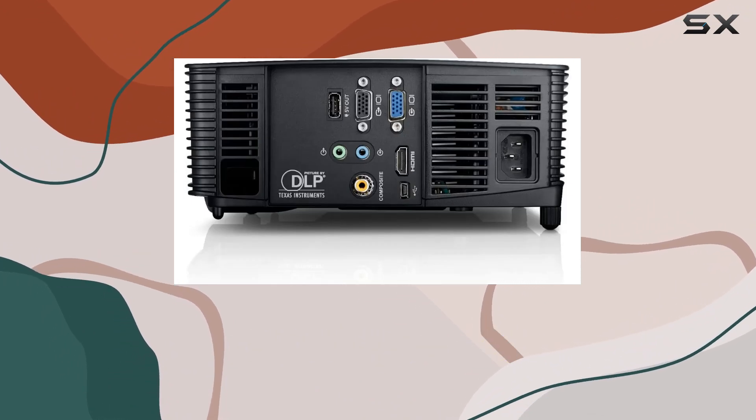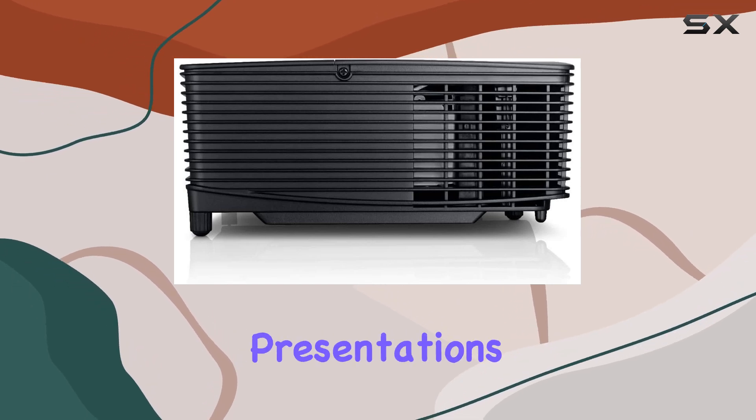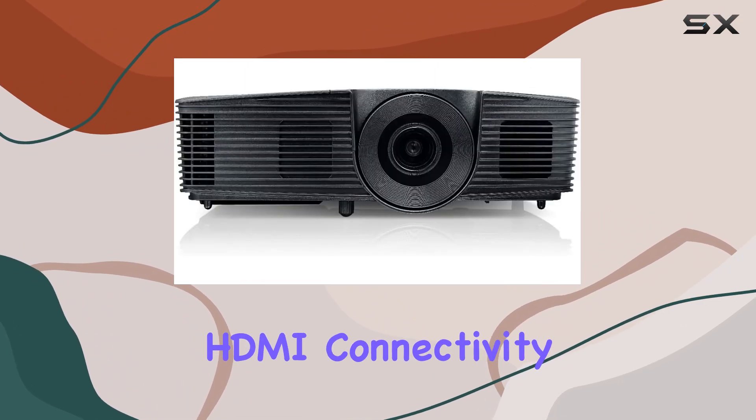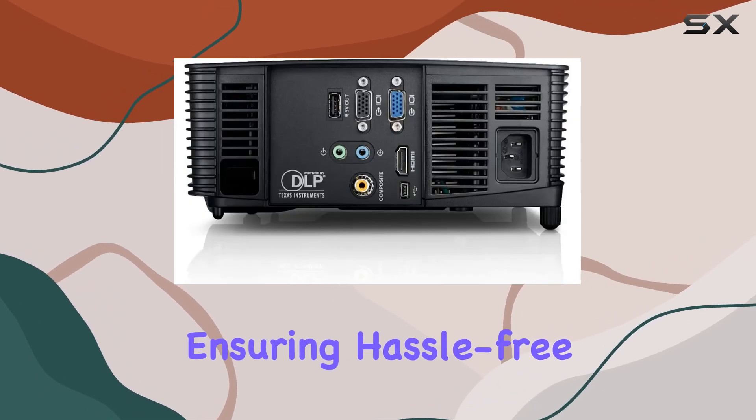The Dell P318S boasts a sleek and portable build, making it easy to transport for on-the-go presentations or entertainment setups. Its compact form factor doesn't compromise on performance though. Featuring HDMI connectivity, it seamlessly integrates with various devices, ensuring hassle-free connectivity.